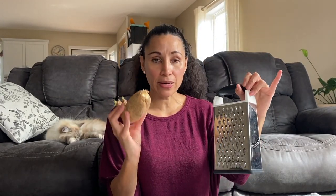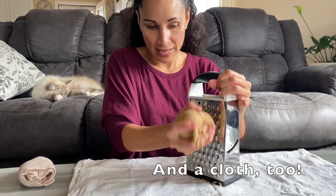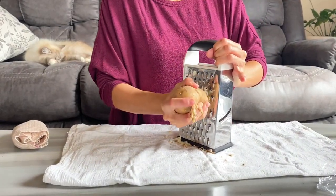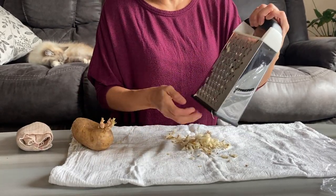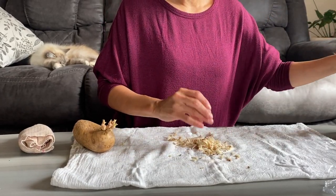What you're gonna do is get yourself a cheese grater and a potato — it does not matter what type of potato you get — and you're just gonna grate it. You're gonna grate as much potato as you need to cover the surface area that you're trying to treat. If it's on your leg you might need a bigger poultice or bigger pack.